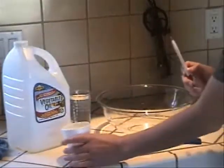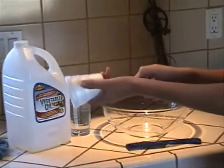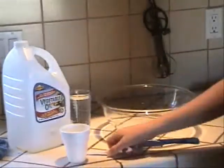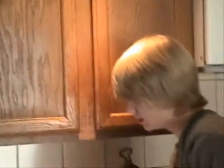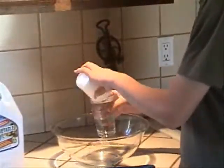First, you take the pen and the cup and you stab a hole in the bottom of the cup. It shouldn't be too big and it shouldn't be too small — the water should just drip out. Let's test it now to see if the hole is big enough. Alright, that should be big enough.